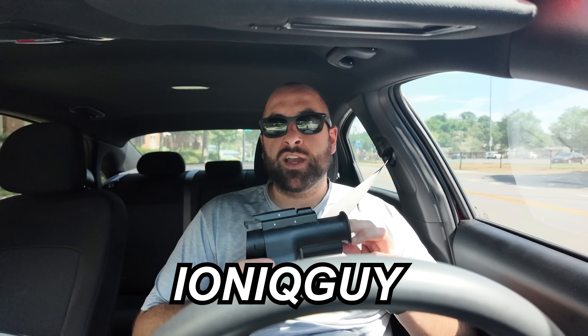If you use code IONICGY at checkout, you will get 10% off. So if you're interested in getting this, I'll have a link in the description below.